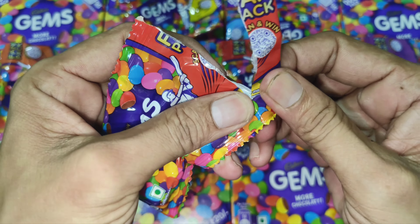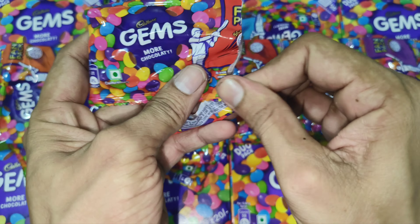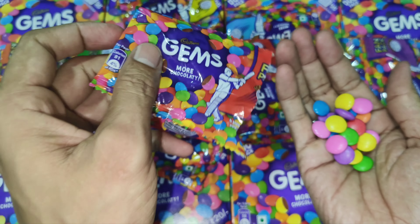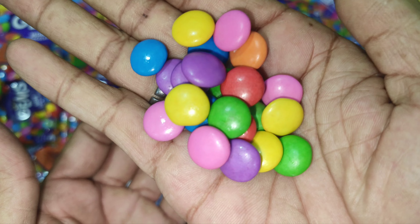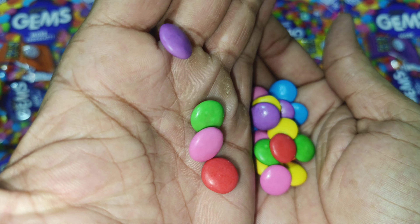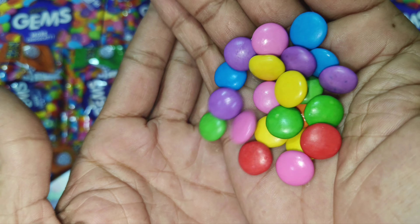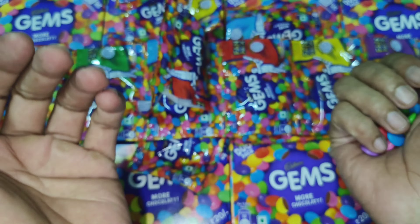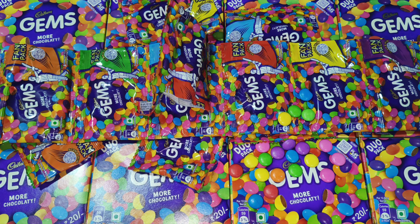And then this will be a nice little one. Alright, let's go.